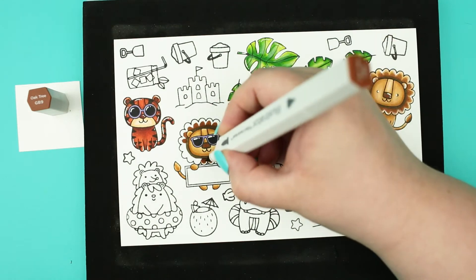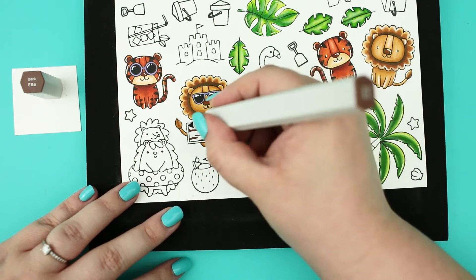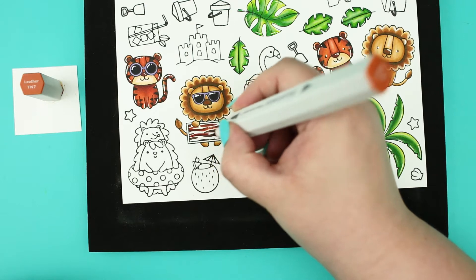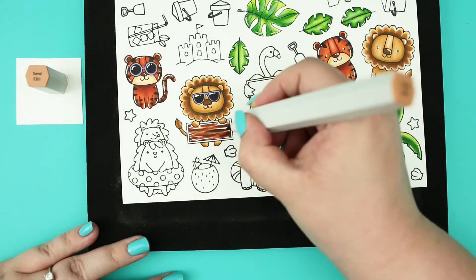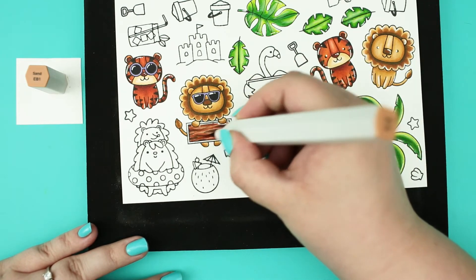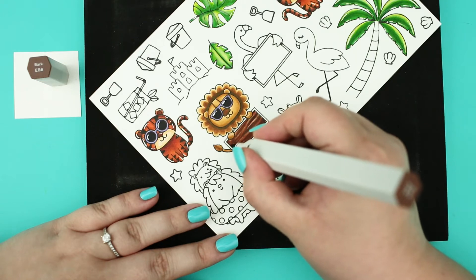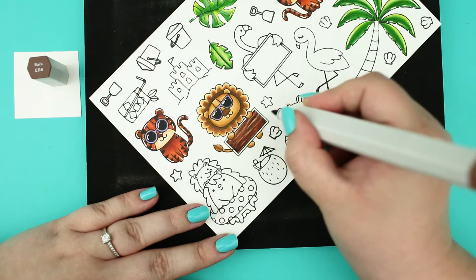The next step was to color these signs. I decided to make them onto wooden signs which will be good props for a beach scene. For the coconuts I have used the same colors as well. Because I wanted darker wooden signs I have used darker colors, but it would be great with wood wash colors as well.